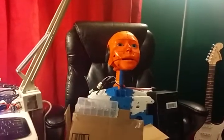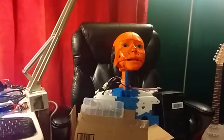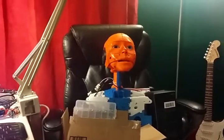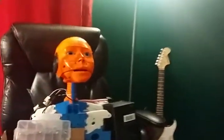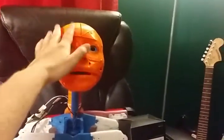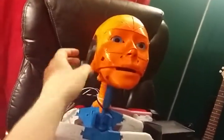Okay, so this is Matt one more time — this is the day after the last video, yet again. I've been doing a lot of work on this. This is the InMoov robot that I'm building; I call it Aaron — that's the name for this one.